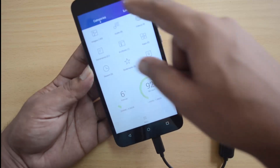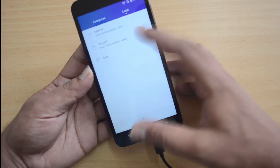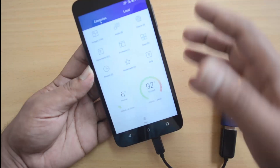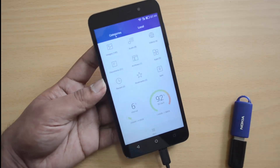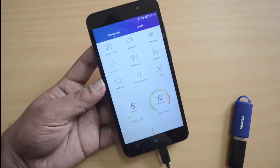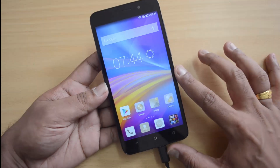In the file manager, there is no USB OTG detected — only internal storage and SD card. There is no pen drive available. So it appears this device does not support USB OTG out of the box. Maybe with a future update it might get USB OTG functionality, but as of now there is no USB OTG on the Honor 4x.